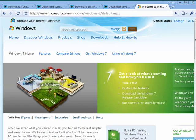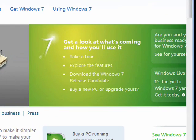Hi, this is Mike Callahan, Dr. FileFinder, and welcome back to our special Butterscotch.com series on upgrading from Windows Vista to Windows 7. In this segment, we're going to look just briefly at cleaning up your PC in preparation for the upgrade install of Windows 7.